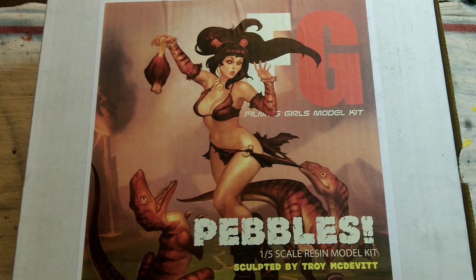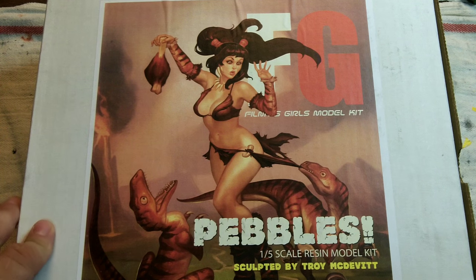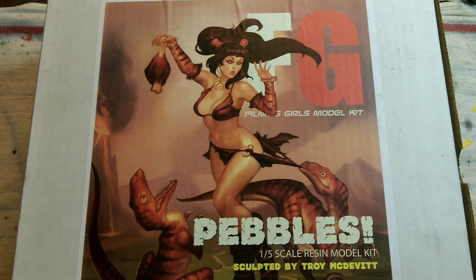If you're a fan of the Flintstones, this is what Pebbles could possibly look like after she's grown up a little bit. I saw a painted copy of this at Wonderfest, and when I heard he was going to do another run of them, I put my name on the list. I think I got one of the first pulls out of the second or third run.